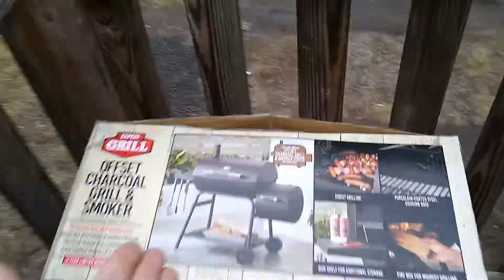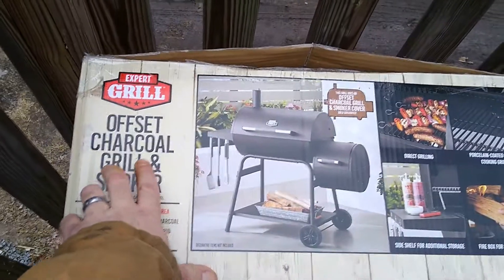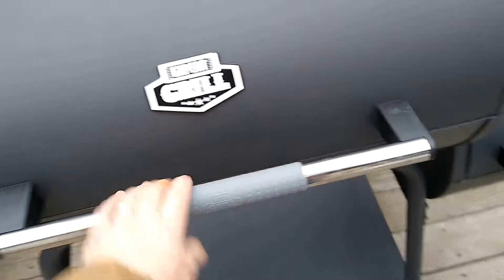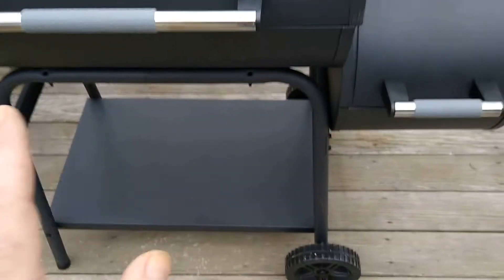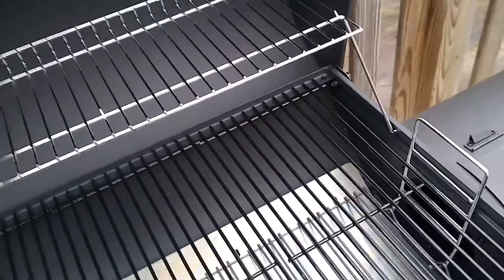I'm going to do a review of the Expert Grill offset charcoal grill and smoker — this is a Walmart grill. Overall it's a nice grill. I haven't used it yet, but a couple of things I didn't like about it while building it: it's a little flimsy, and there are a couple of things I don't like right off the bat.